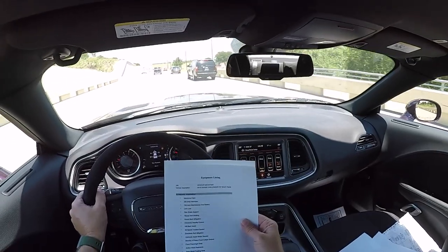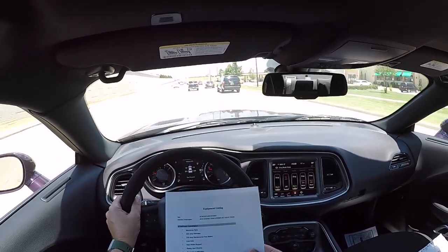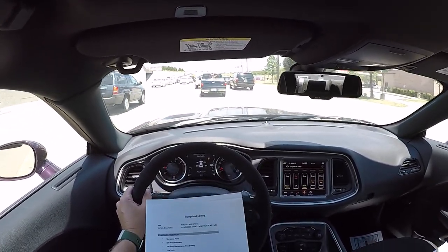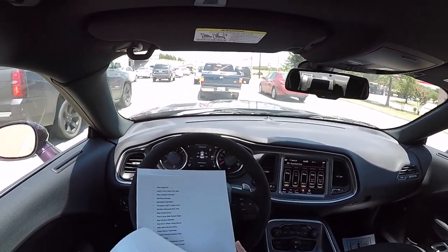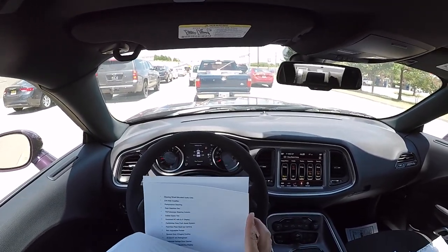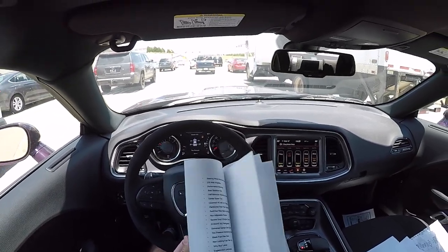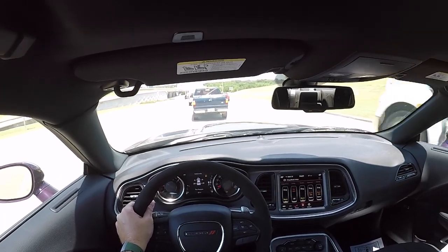That's the end of the build sheet. I also have a build sheet from a 2019 1320 to compare — that person got the SRT performance spoiler and red brake calipers. Going through it, a couple items are in different spots but for the most part the 2019 and 2020 are identical.